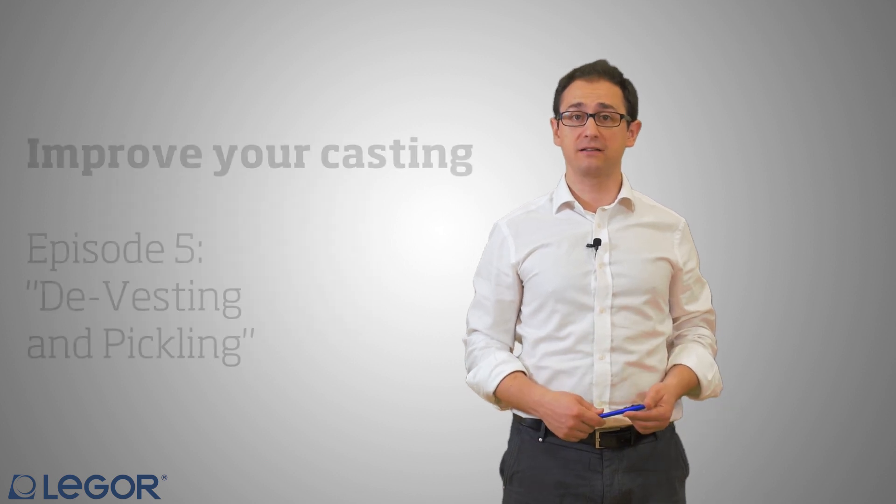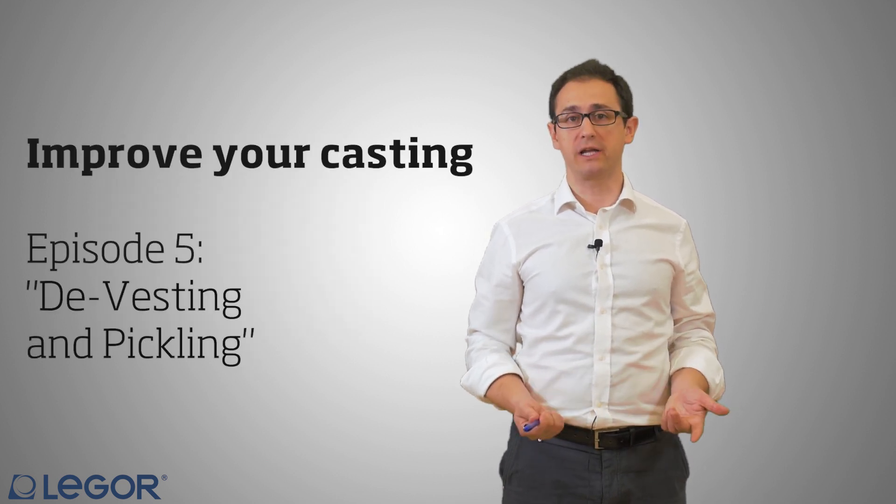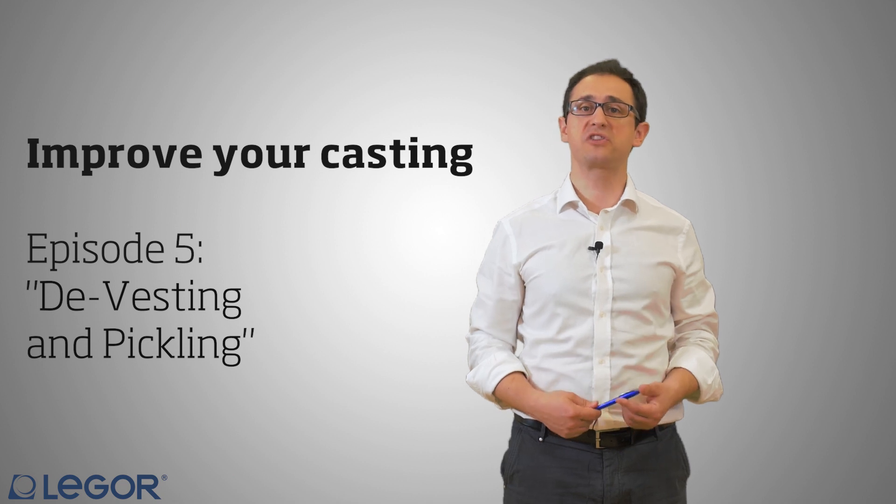In this video we will show you how to remove the gypsum bonded investment remains from the flask after it has been quenched and put back at room temperature, and after that we will see how to pickle it in order to be able to proceed to inspection.